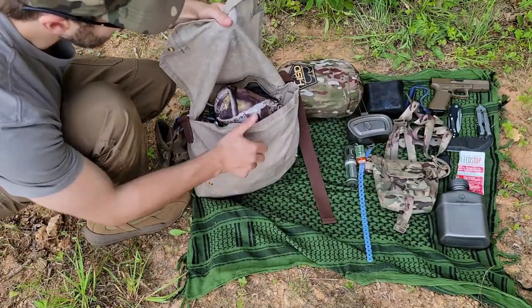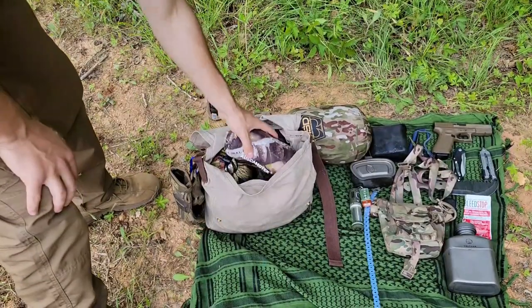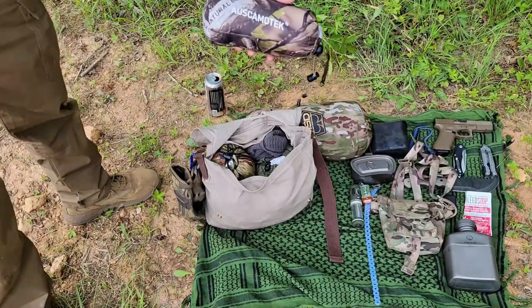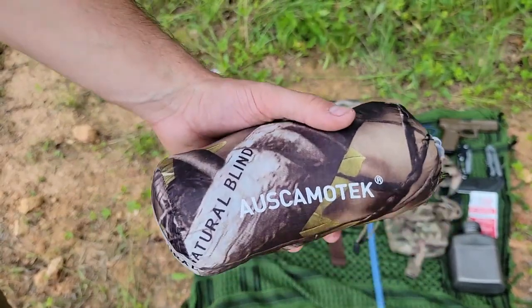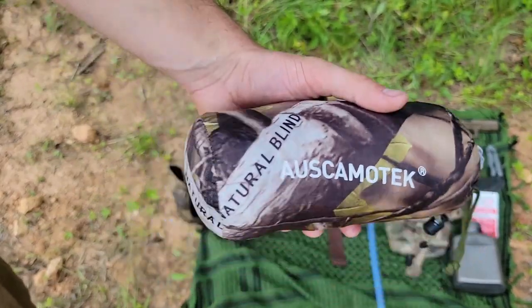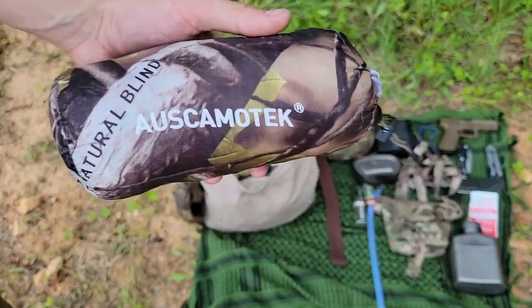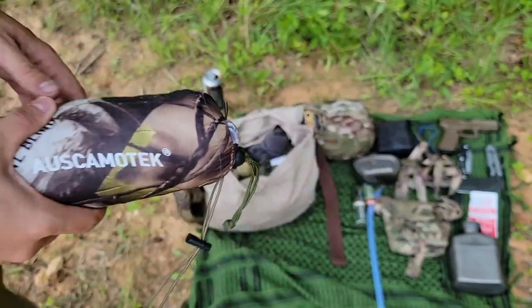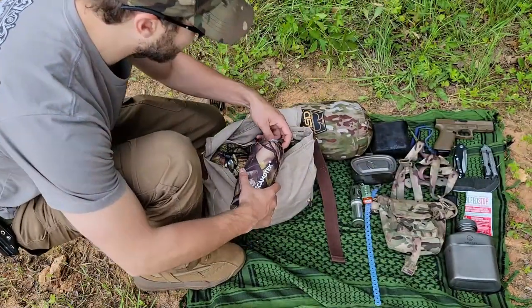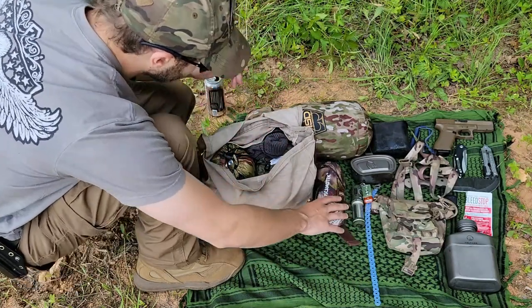Time to get into the real meat and taters of this kit and open up our main bag. At the very top here, I have my AUS Camotech poncho. Could be an emergency shelter, but I like having this at the top because here in the mountains this time of year, thunderstorms, rainstorms, and stray showers can pop up just in the blink of an eye on very short notice. So having that at the top where you can just really quickly take it out, throw it over yourself, and get out of the weather is crucial.